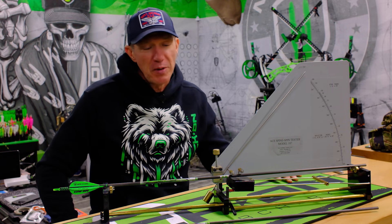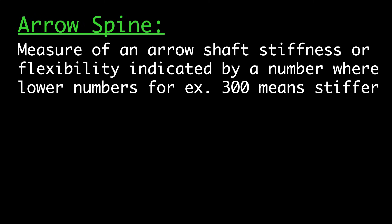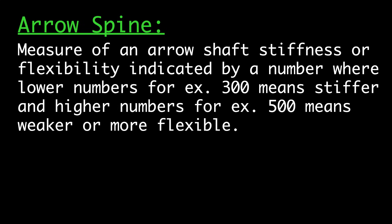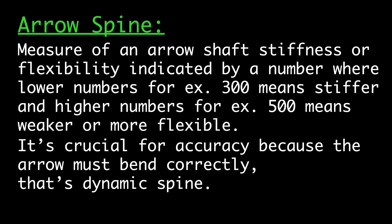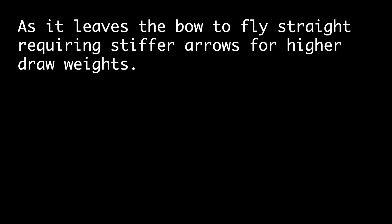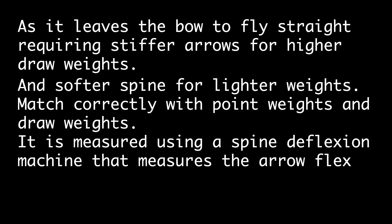So what is arrow spine? Arrow spine is defined as an arrow shaft's stiffness or flexibility, indicated by a number where lower numbers — for example, 300 — means stiffer, and higher numbers — for example, 500 — means weaker or more flexible. It's crucial for accuracy because the arrow must bend correctly, that is dynamic spine, as it leaves the bow to fly straight, requiring stiffer arrows for higher draw weights and softer spines for lighter weights, matched correctly with point weights and draw weights. It is measured using a spine deflection machine that supports the arrow at 28 inches, adds 880 grams of weight to the center, and measures the flex.